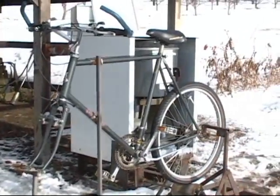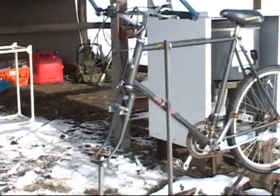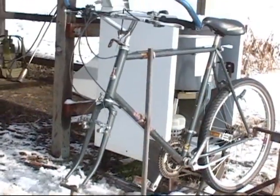Brad scrounged up an old bicycle and a top-loading washing machine, and Lauren and I clooched together this morphodite contraption out in my farm shop.